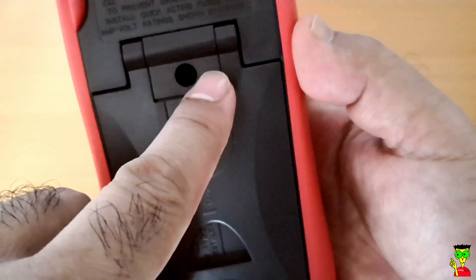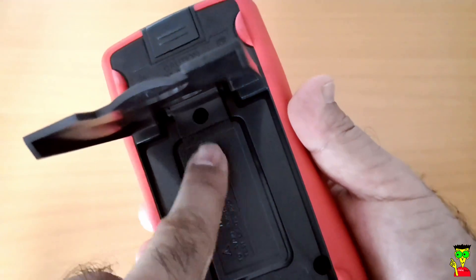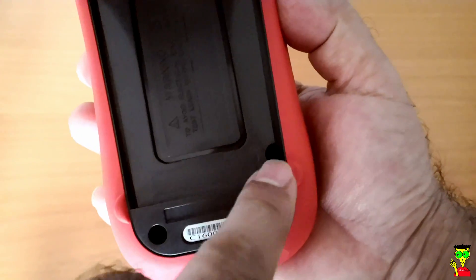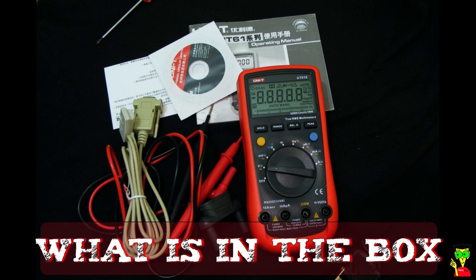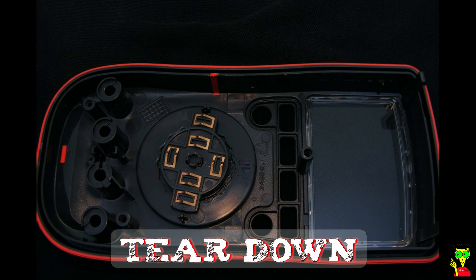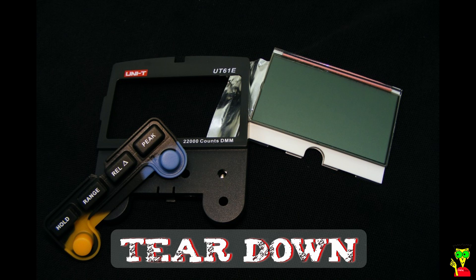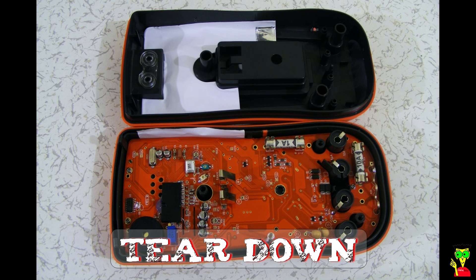You can open the screw and change the battery — it's a 9-volt battery. There are three screws for opening the back side, and one screw is under the battery so you have to keep that in mind. Looking inside the device, you can see the board, the LCD and buttons board. There are two fuses, and this chip is the heart of the device.